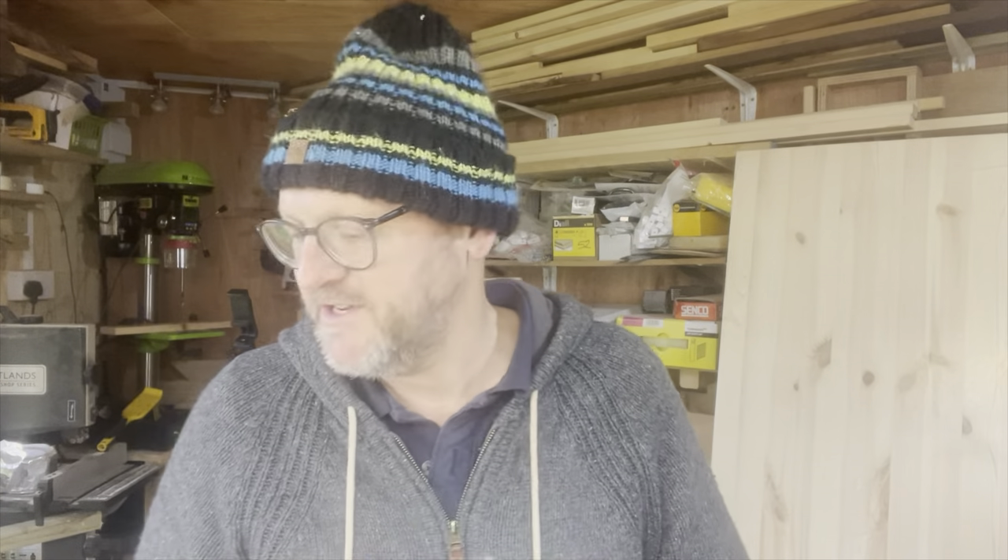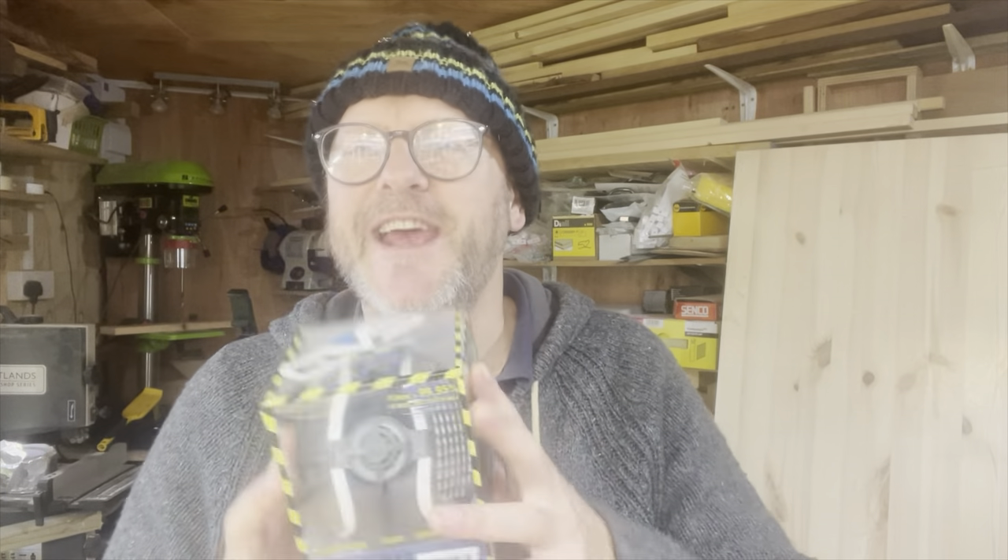Sometimes I just go 'sod it' — I'm just sanding with the door open. But I do know for those of you out there, I do need to pay more attention to this aspect of my woodworking. So we're going to look at this little product and see how we get on with it.